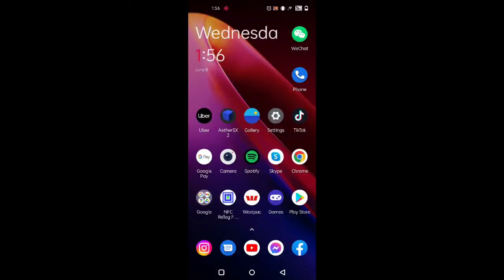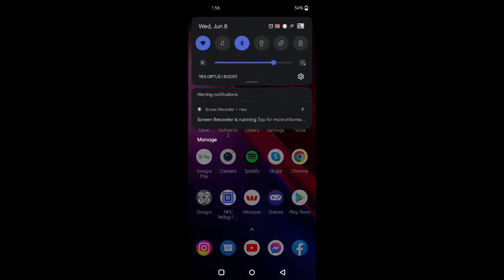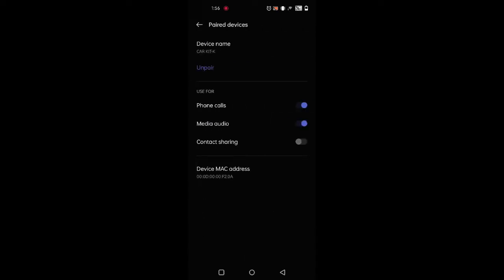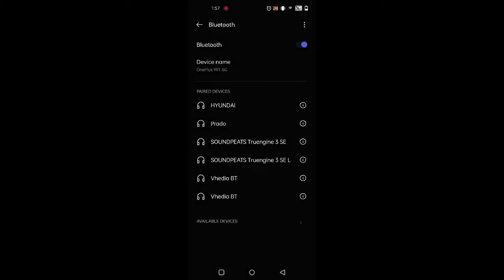Just like with the head unit, you need to make sure you also delete the head unit's Bluetooth connection on your phone. Just go to the top bar, then go to Bluetooth, find CarKit K, and then select Unpair. When you connect your head unit it won't reconnect via Bluetooth, so that's all good and we're ready to do the Android wired version.